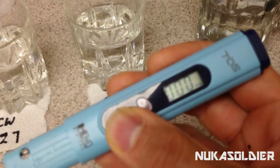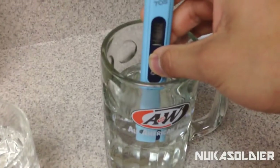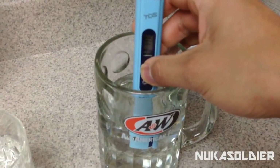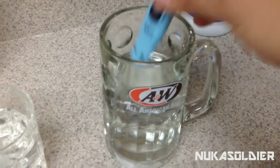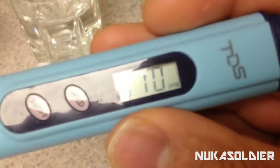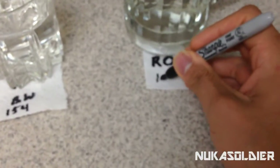And now the final one, the reverse osmosis. Five, four, three, two, one. And we have 10 parts per billion. 10. So we're going to write down 10.